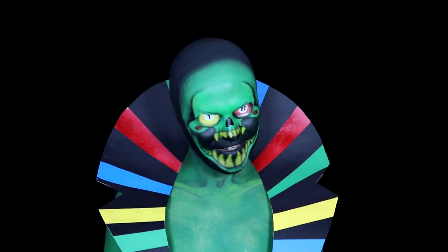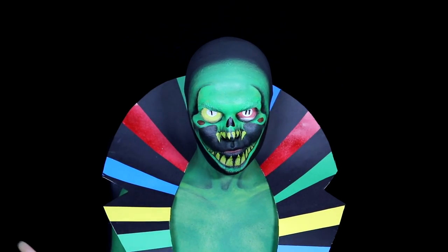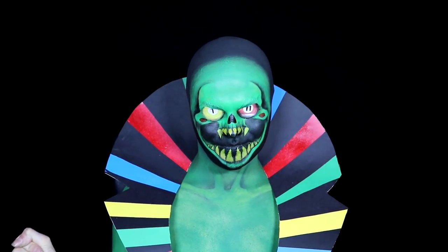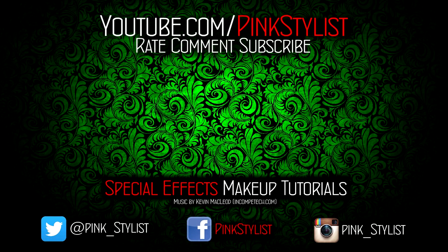So yeah, that's my tutorial. I really hope you guys enjoyed it. If you liked it, please make sure you rate, comment, subscribe, and all that jazz. Until next time — bye guys!